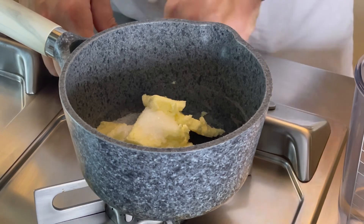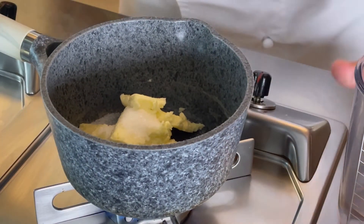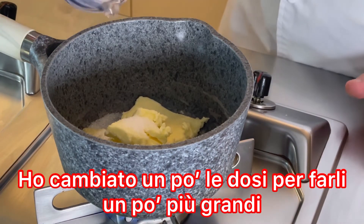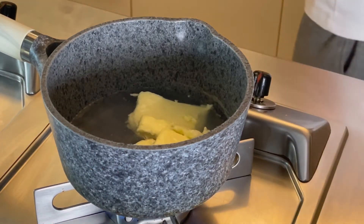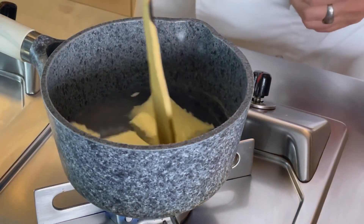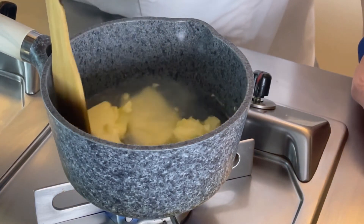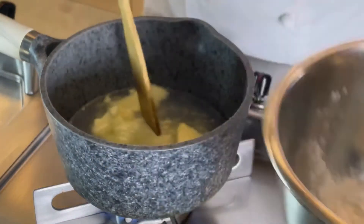Siamo passati ai fornelli, accendiamo e ci andiamo a mettere anche 200 ml di acqua. Aspettiamo che si sciolga tutto e quando sarà tutto sciolto ci andiamo a buttare tutta la farina.